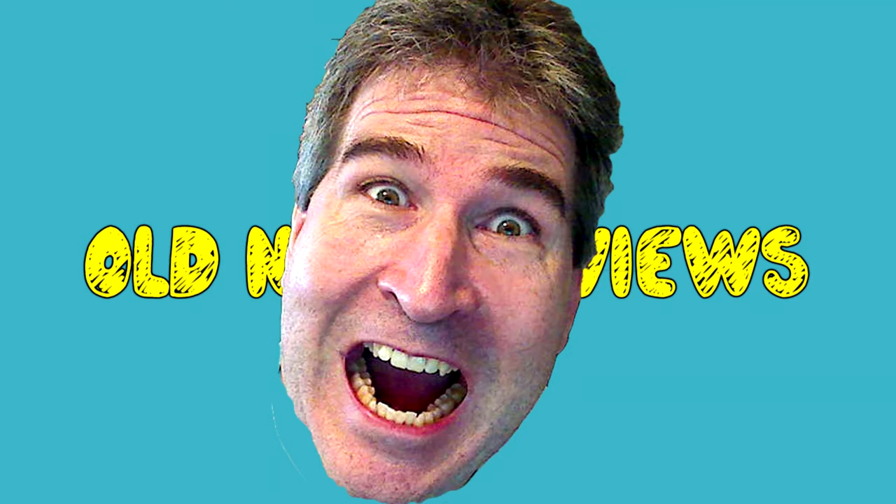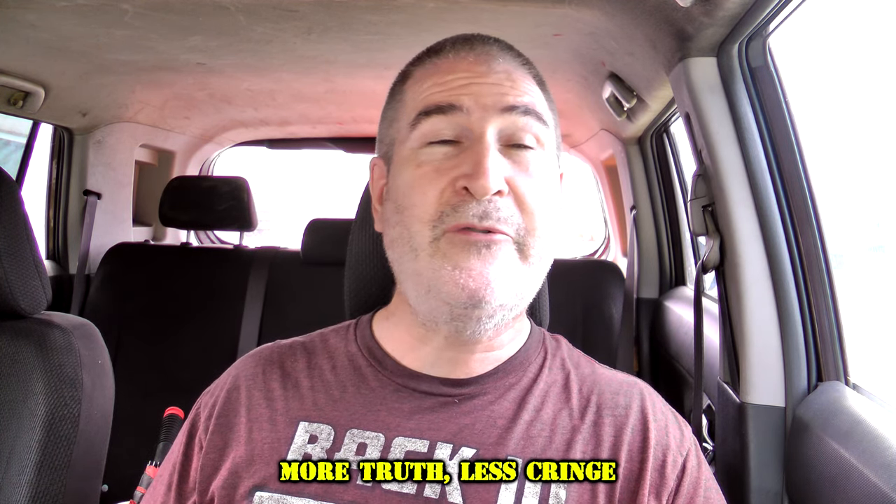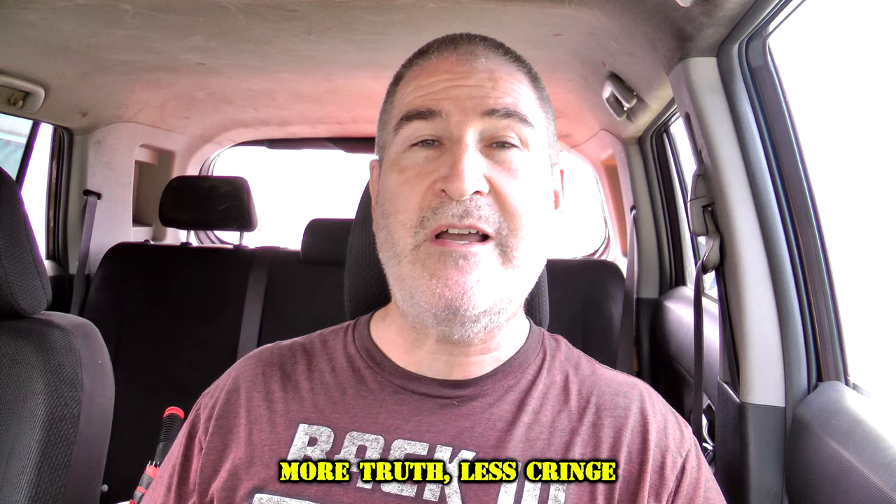Today I'm going to be reviewing the Pringles Mexican Street Corn Crisps! Welcome back to Old Nerd Reviews, I'm Tony, your old nerd of the day. I do try things so you don't have to.